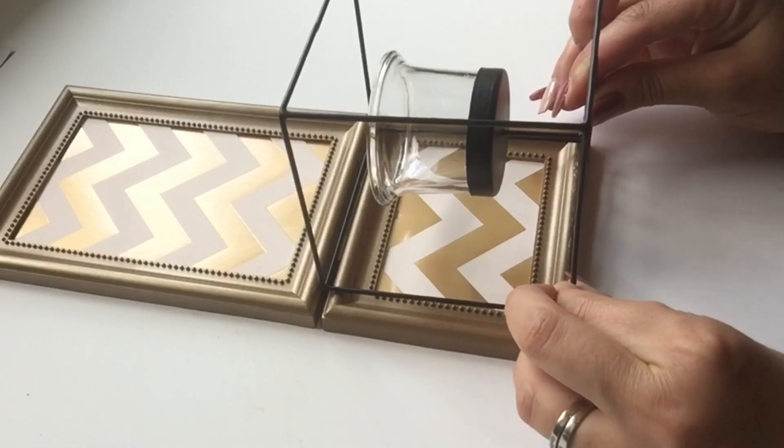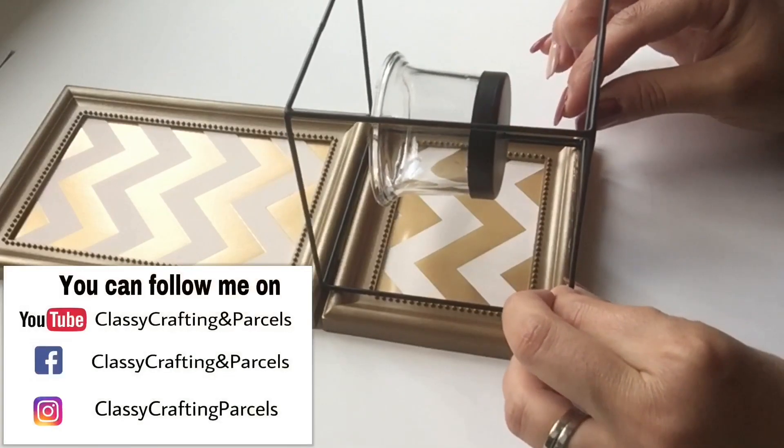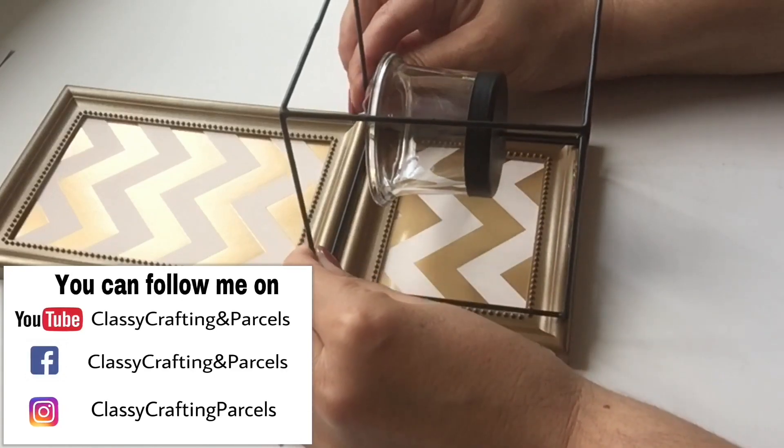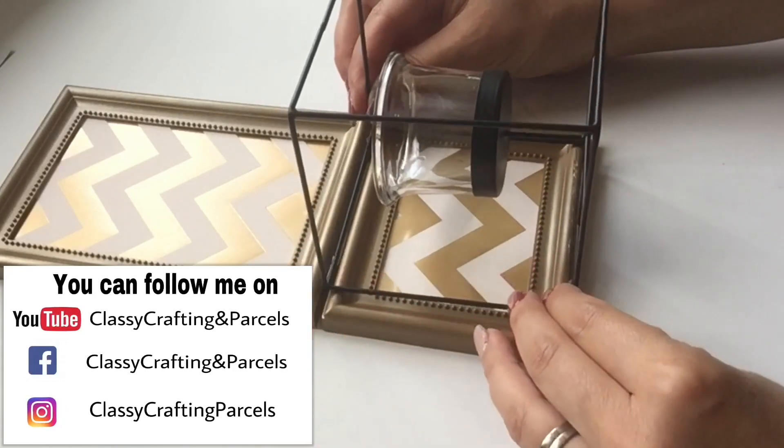And that's it everyone. Once you have that, you pick your favorite place to hang it, pop in a little candle, and enjoy this beautiful DIY that costs you no more than two dollars. Thank you everyone. I hope you enjoyed that — please be sure to subscribe to the channel or give me a thumbs up if you like videos like these, and I hope everyone has a great day.